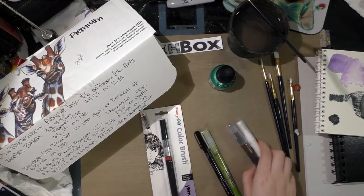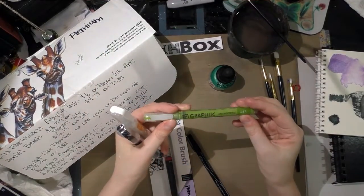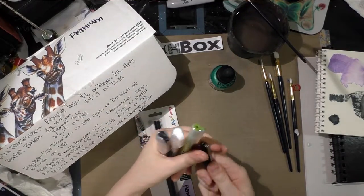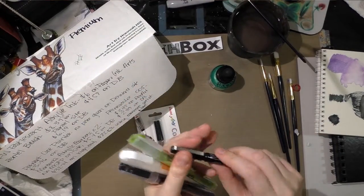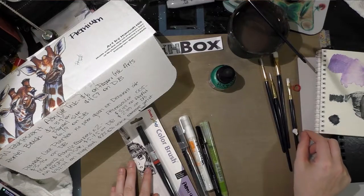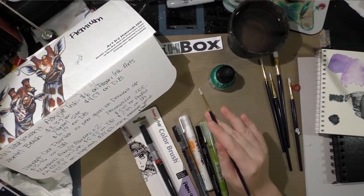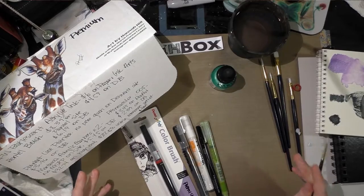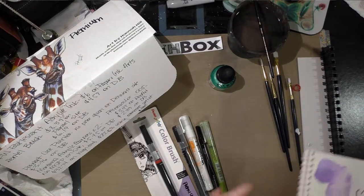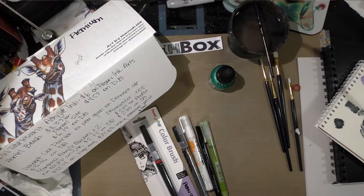The premium box also includes two Montana extra fine acrylic markers, one Derwent Graphic Line Painter, and one Prismacolor extra fine technical pen — they call these illustration markers but most people know them as technical pens. It's a felt-tip technical pen with a metal sheath around the felt. I'm also including for this demonstration the white Tacalon Princeton brushes from my basic box, since the premium box did not come with any brushes at all.